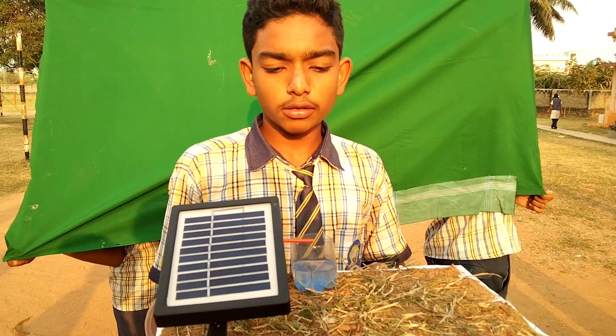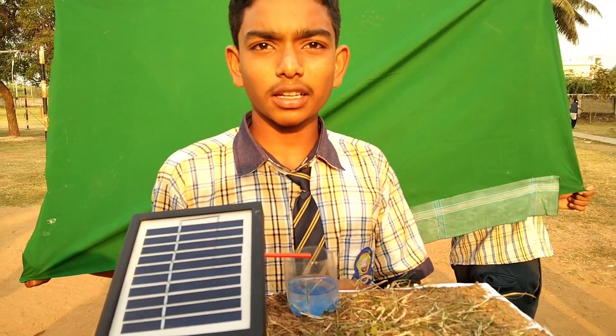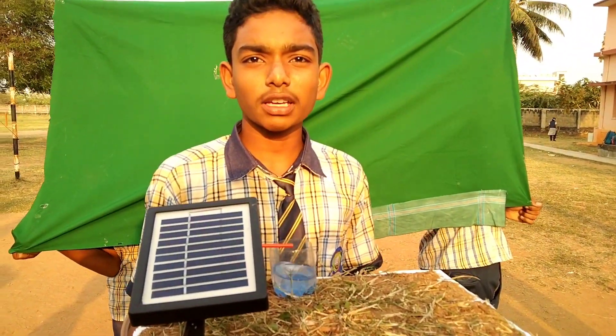I conclude that water from the underground comes with the help of solar power. I conclude that water is useful for irrigation, farming, planting, etc. It is very useful for us. Thank you.